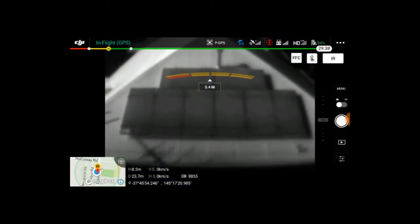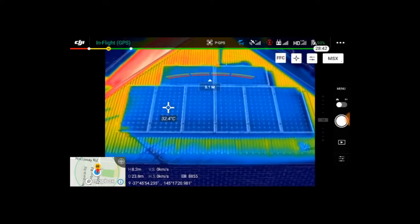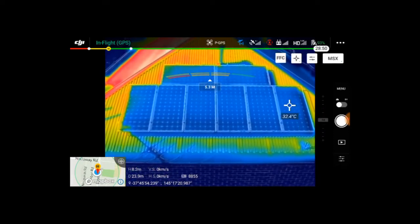The usual FLIR features of selectable palettes, isotherms, and spot and area temperature measurements are all there and easily found in the DJI Pilot app's camera menus.